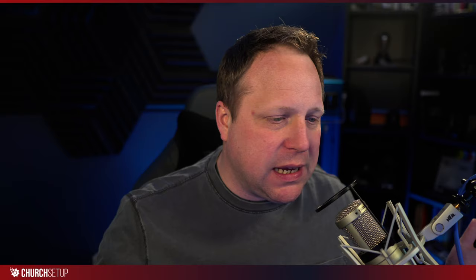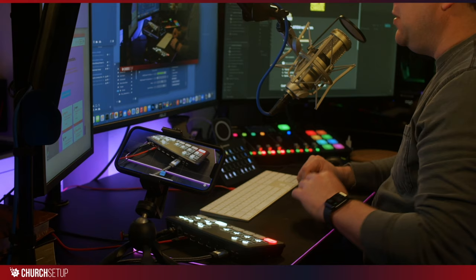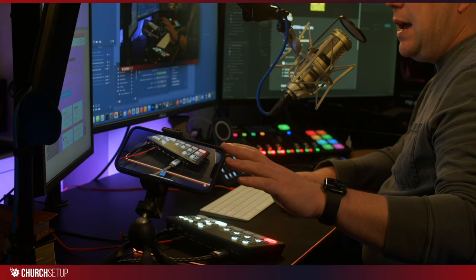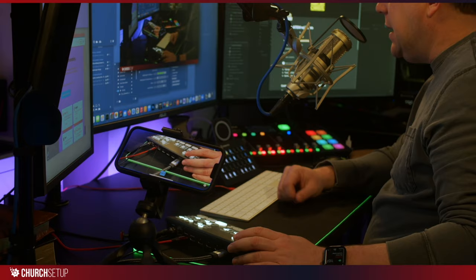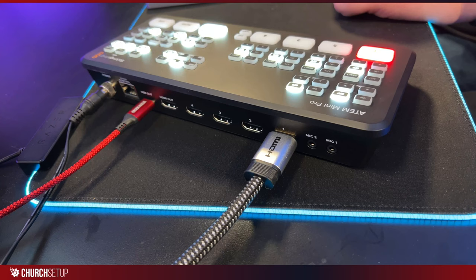Before we get started, I want to show you the setup we have here in our studio. I'm going to switch camera views and show you from our desk setup. This is my iPhone connected to our recording software over NDI. Here is our ATEM Mini Pro with one camera running into it — the Blackmagic Design camera — and my iPhone shooting in so you can see the back of the ATEM Mini Pro and how it's set up.